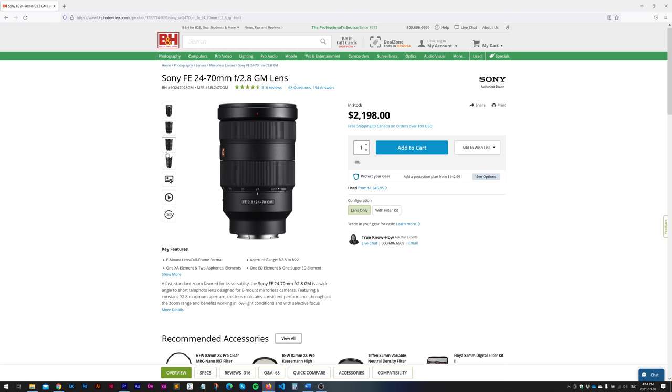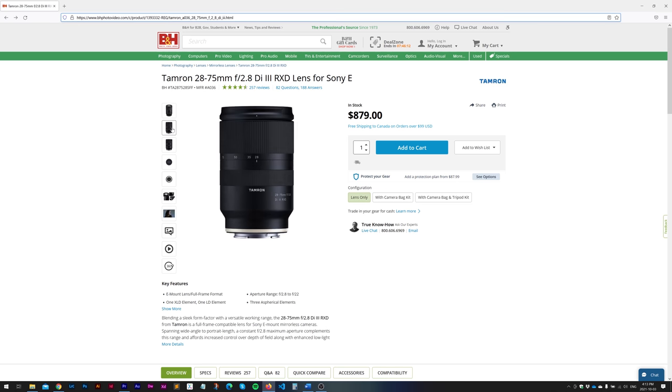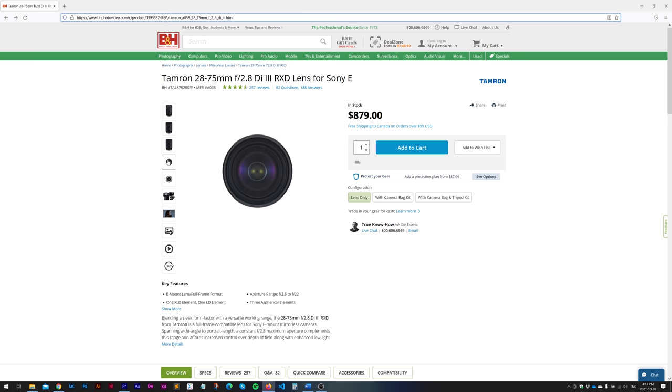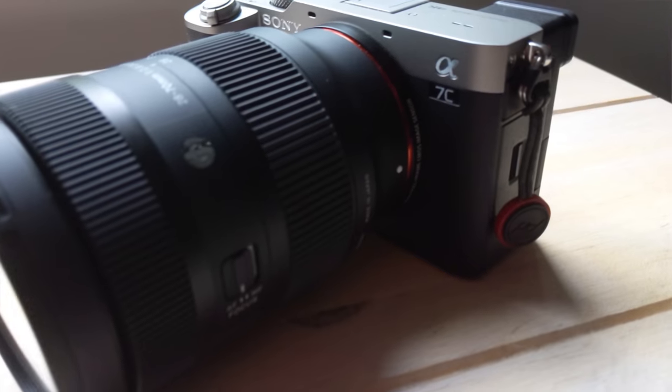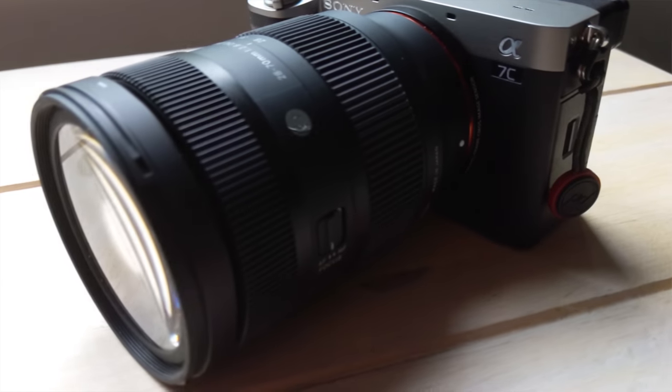So there's the 24-70mm f2.8 G Master, there's the 28-75mm Tamron f2.8, the Sigma 24-70mm f2.8 Art lens, and this 28-70mm f2.8 Contemporary lens. The other wrinkle is that right before I was hired, Tamron announced the release of the G2 version of their zoom lens, as well as the 35-150mm f2-2.8. Those lenses were enticing, but I wasn't sure they were going to be out in time for the event, which happened on September 24th.